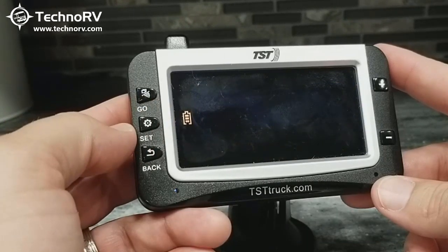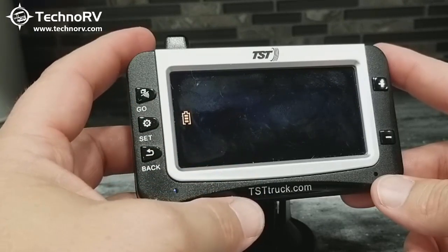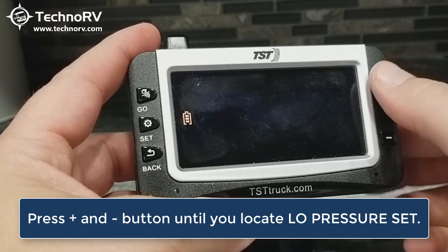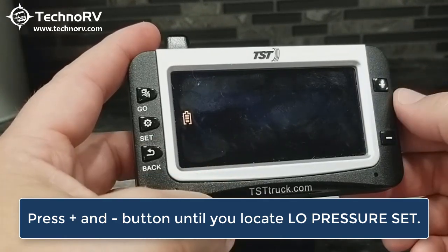We're in programming mode now. Down at the bottom of the screen, flashing will be the particular mode of programming that you're in. This is high pressure set. If you want to scroll through the different programming modes, you just use the plus and minus keys. If I hit plus, it goes to low pressure set.